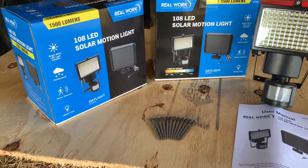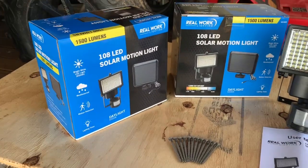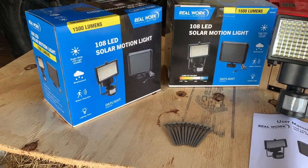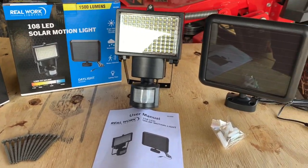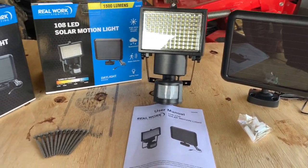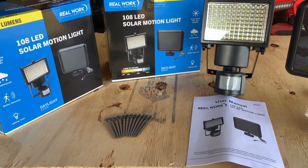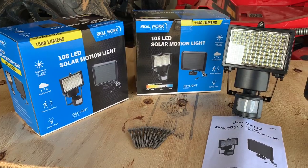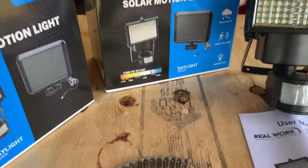I got these from Royal King down here. I think I bought them for $25 apiece — I bought three of them. They're pretty bright. I already put one up yesterday and went back and got two more. I'll leave the link in the description for these. They're a real work light and they're pretty bright.